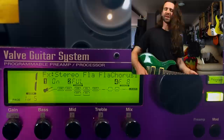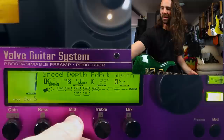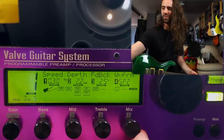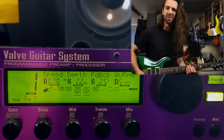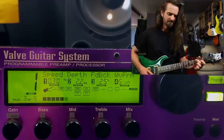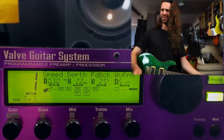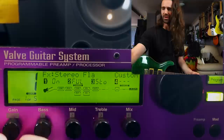Man, that's like that Paul Gilbert, Mr. Big ADA chorus. Let's just play around with maybe the effect level and bring that down a little bit. We've got the speed, the depth. I might actually just decrease that a little bit. Feedback is cool. We can change the waveform — we've got sine, triangle, sp1 and sp2. Let's just try the sine wave.